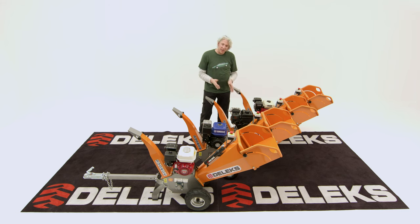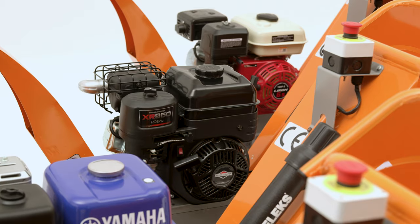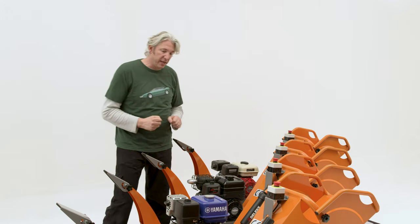Next up is the Briggs & Stratton XR950. These guys have been making industrial and agricultural motors for a very long time and they have a huge worldwide network of service and distribution. So that's actually quite a good bet.